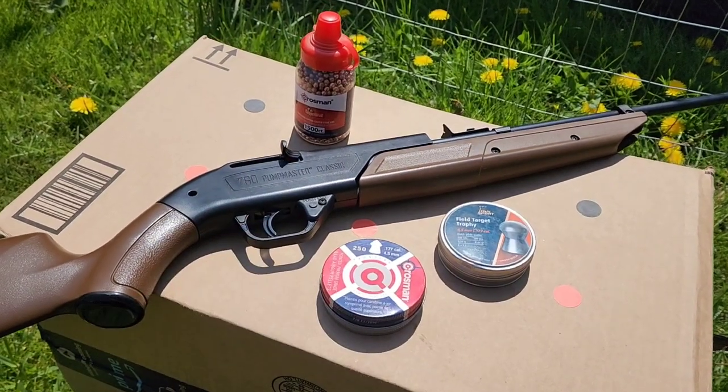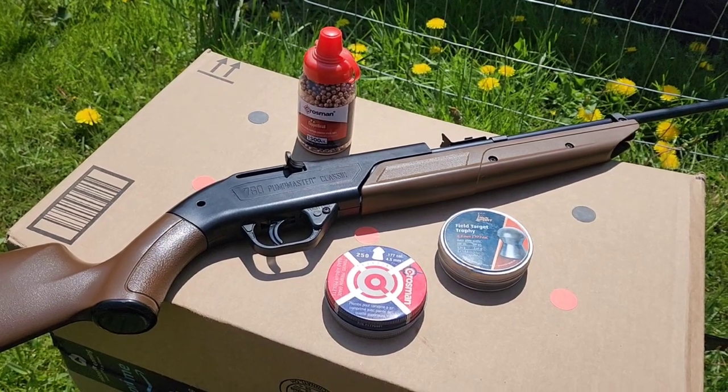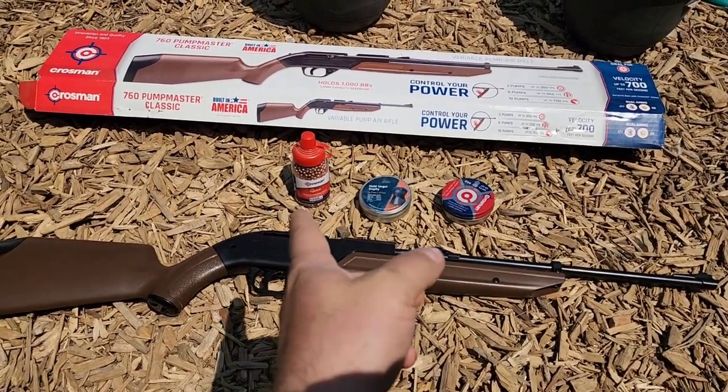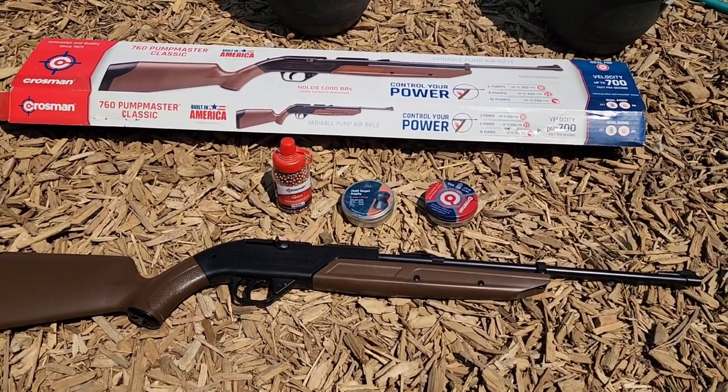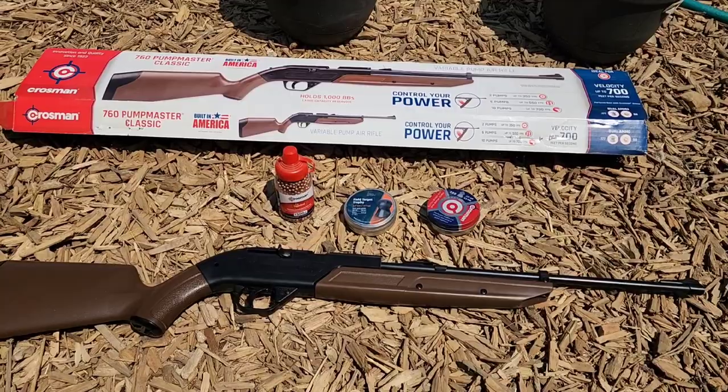I'm going to do a little shoot and review of this Crosman 760 Pumpmaster BB slash pellet gun today. If you've seen any of my gel tests, this is the BB gun that I always use to calibrate my gel — my 10% Nox Ballistics Gelatin for the gel test.